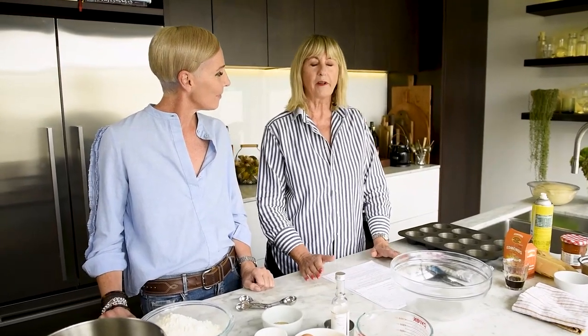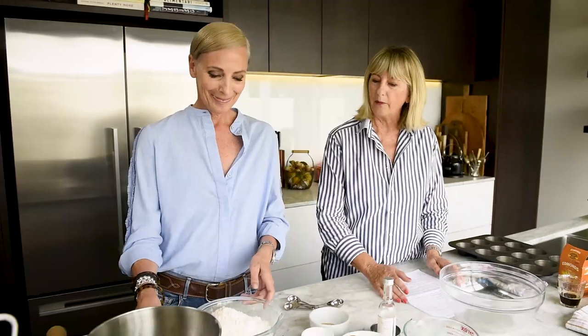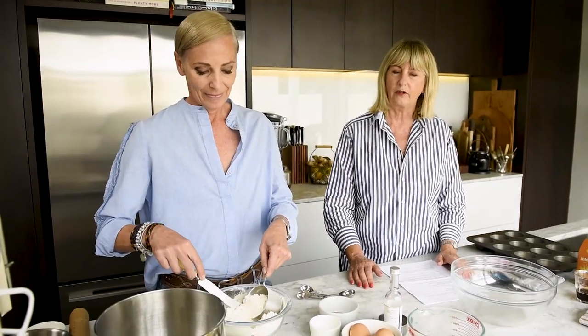These buns — over the years, people always say to me, oh, what's your favourite thing, or what's your most requested item? These cardamom buns have been in my repertoire 20, 25 years, with lots of different alterations that you can add into them, which I'll talk about as we go along. Sarah, you're going to put in three cups into your stand mixer — three cups of high-grade or strong flour.